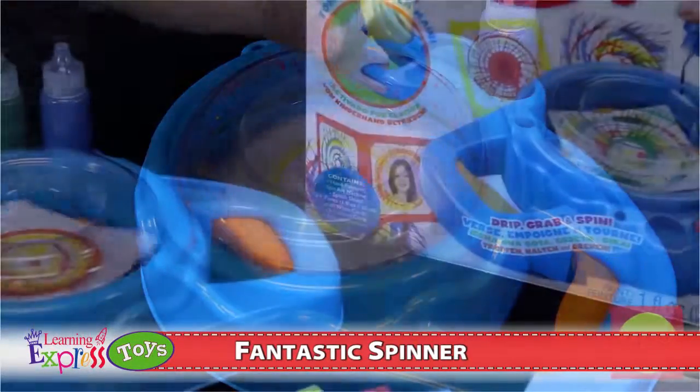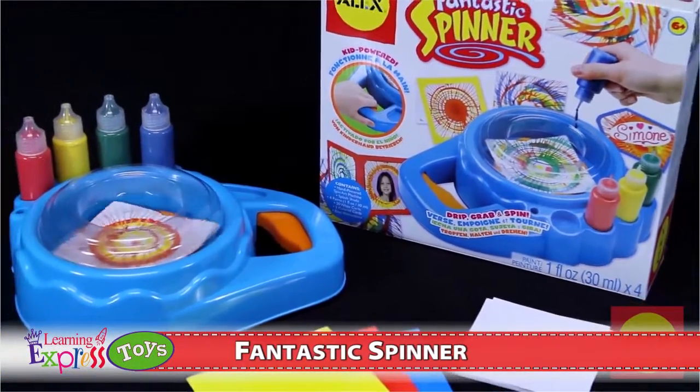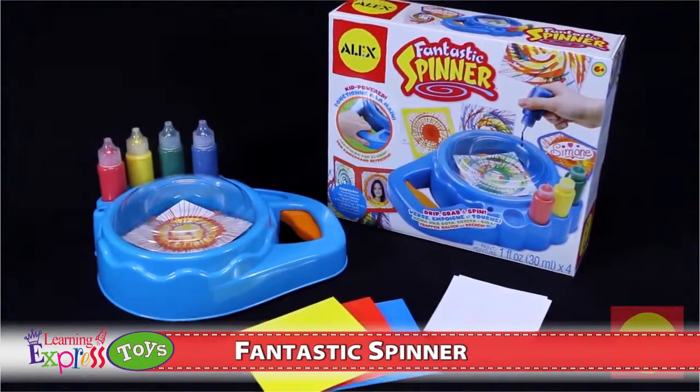Be sure to keep your fingers out of the spinner while it's spinning. Paint is permanent and may stain. Please protect your clothing and work area. Adult supervision is recommended.